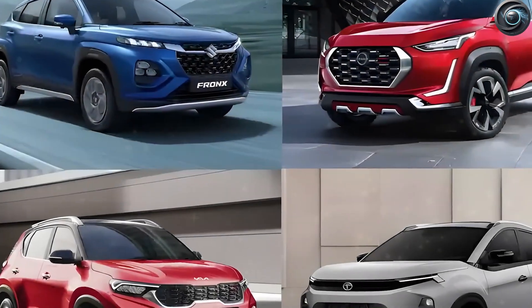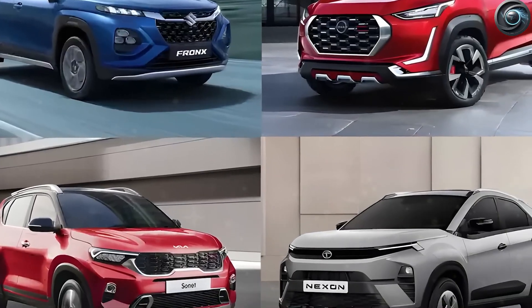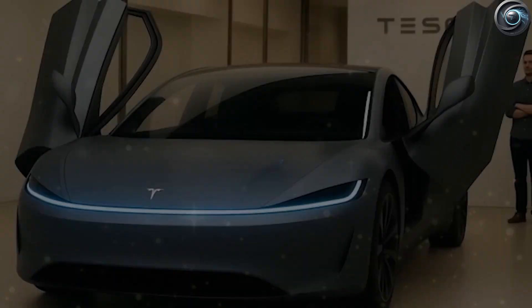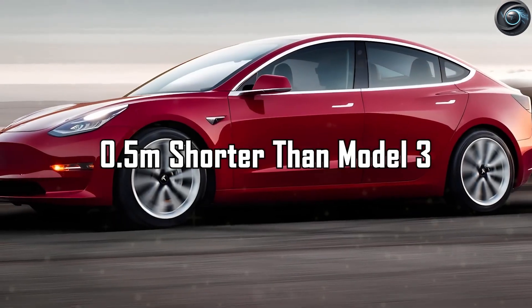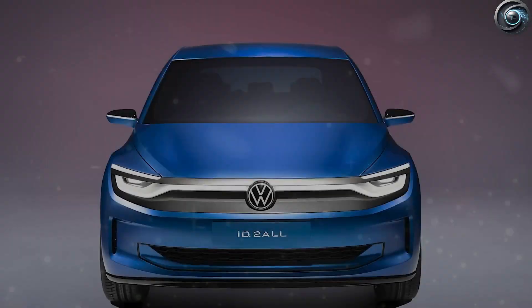A completely new version of the 4680 battery, called Gen 2, not made for the Cybertruck or the Semi, but specially built to power Tesla's long-awaited low-cost model.